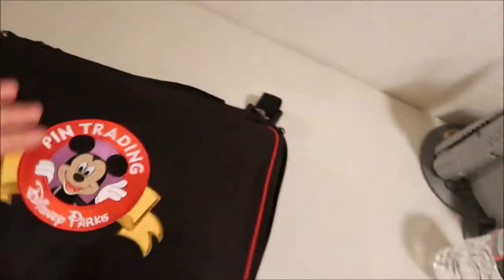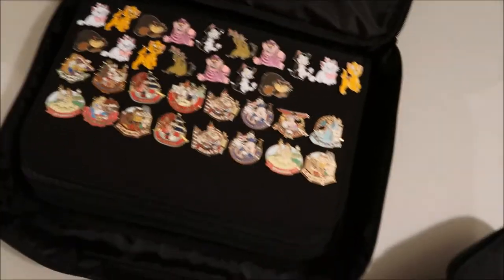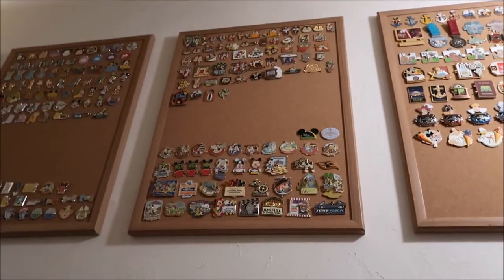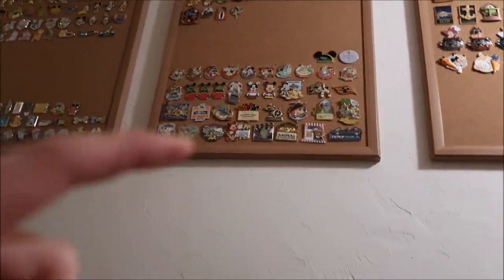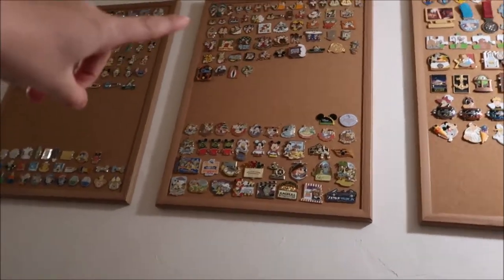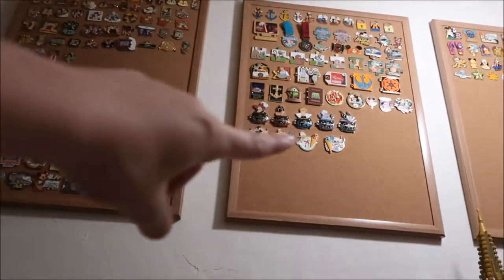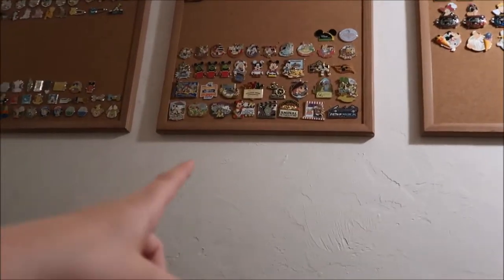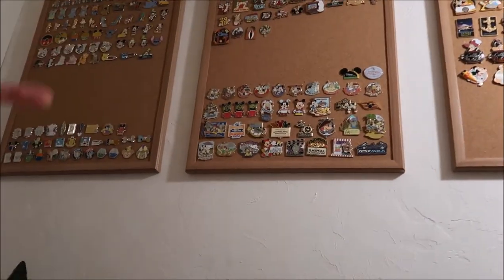Then I have my traders, and I also have some traders in here that I'm moving into this book. When I organize my pins, I go through a step process: do they fit into the Chippendale section? If not, are they limited release or limited edition? If not, are they park pins? If they fit one of these categories, I put them on that board.